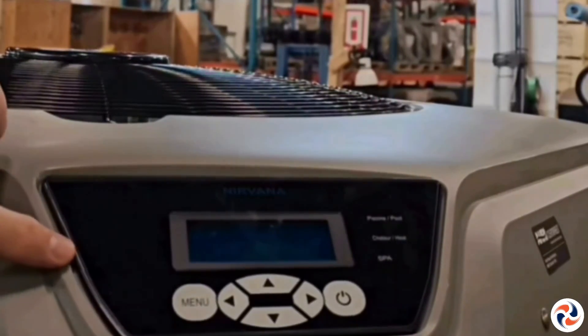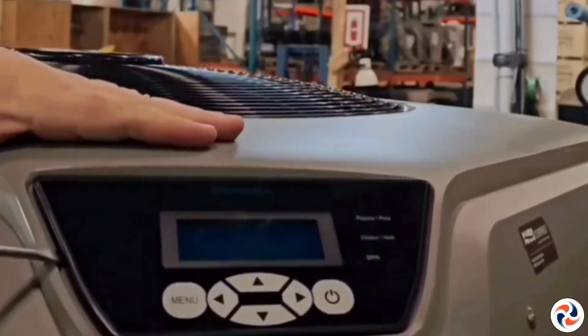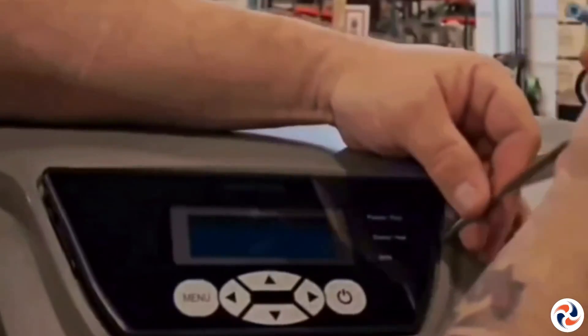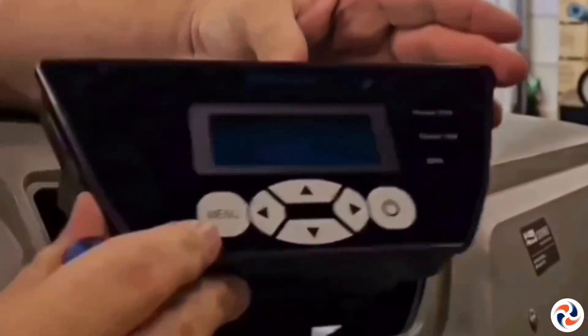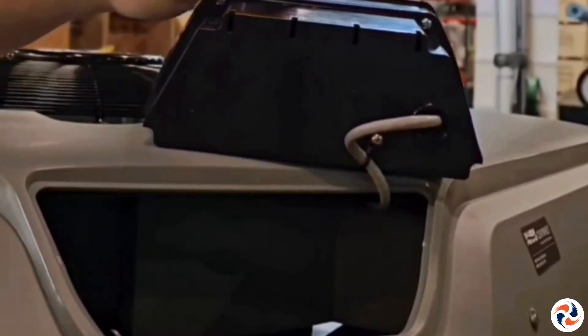The first step is to take a flathead screwdriver and insert it on the sides of the screen to press the snap-in tabs that hold the screen in place. Once removed from its plastic base, take the screen and rotate it to remove the four screws that close the casing.